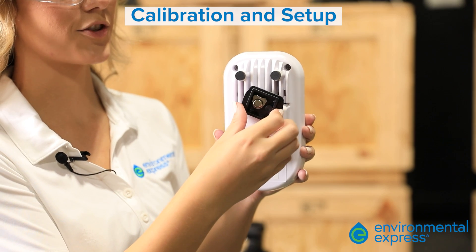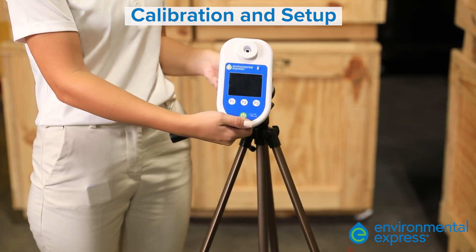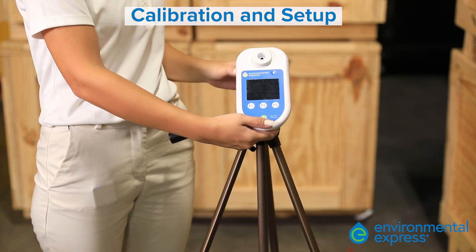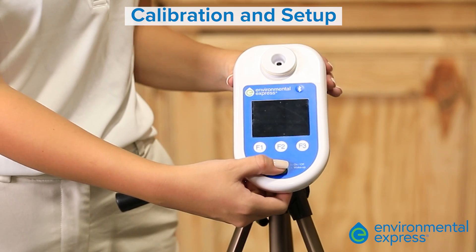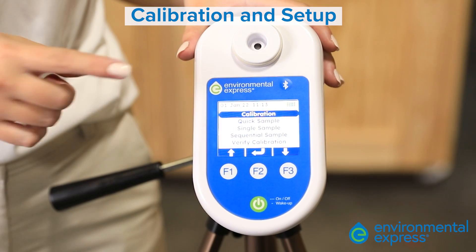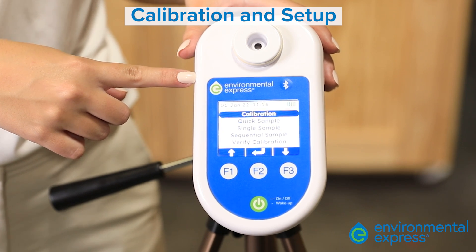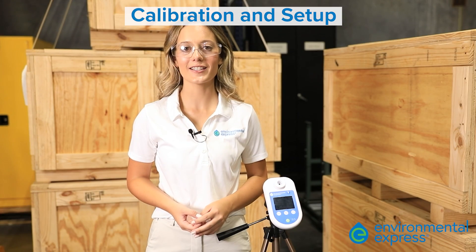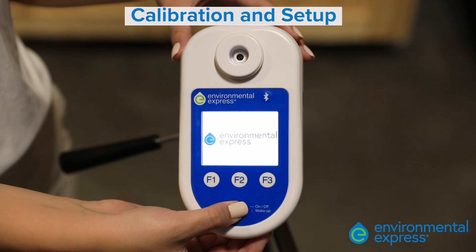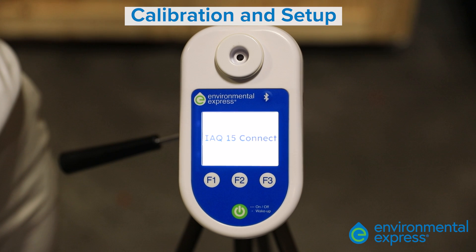Screw in the tripod accessory into the back of the pump. Mount the unit to a tripod for optimal stability. Power on the unit by pressing the green power button. At the top of the IAQ15 Connect, you'll see the Environmental Express logo. For those who are not aware, Zeffon is now Environmental Express. The Environmental Express screen will be followed by an IAQ15 Connect title screen and then the home screen.